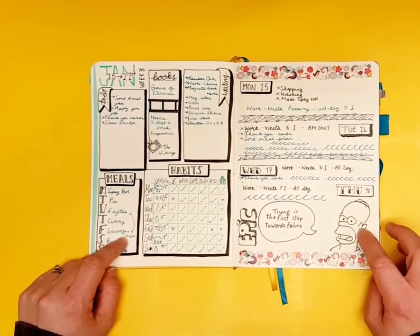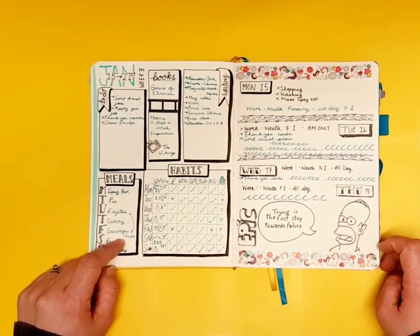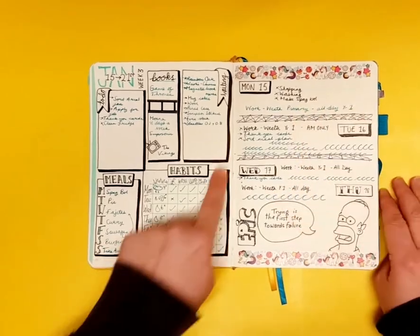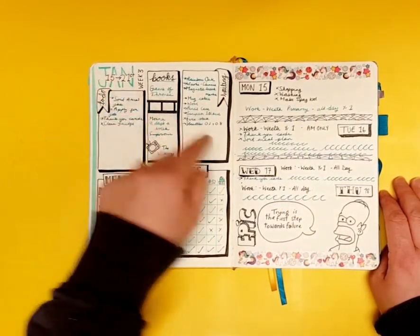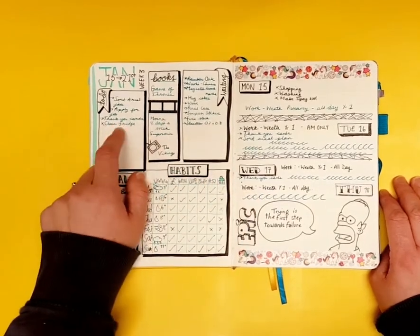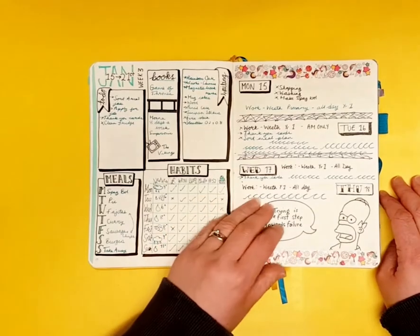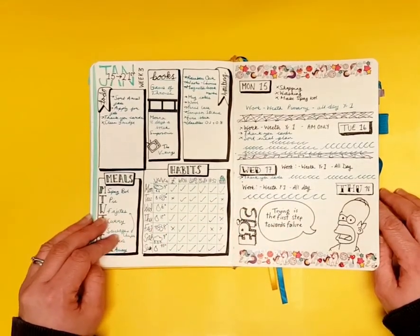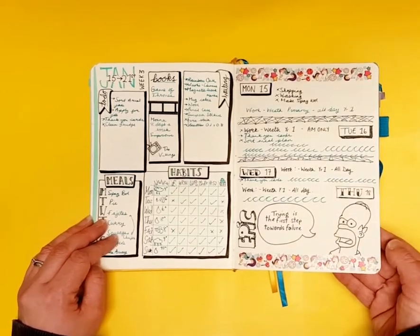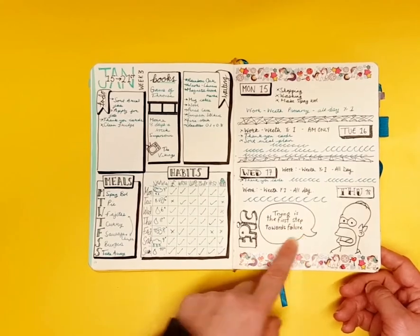I did a week's trial of daily pages — Monday to Friday — with a weekly section for habits, meals, and things I was waiting on, plus a little section for dailies. I just didn't have enough to fill it and it seemed like a complete waste of space, so I stopped. Epic fail. As they say, trying is the first step towards failure.